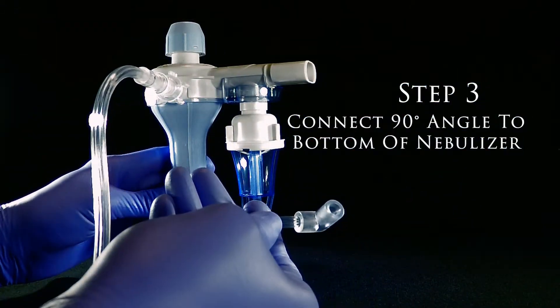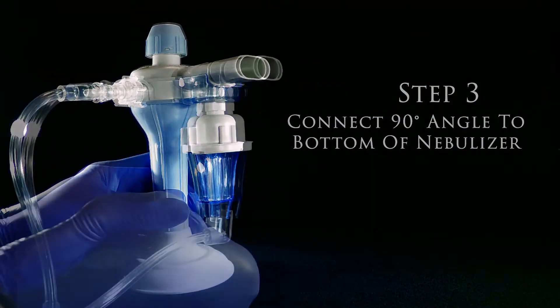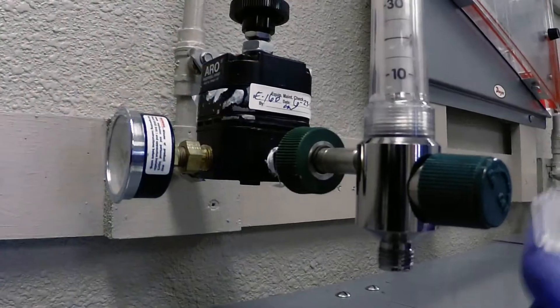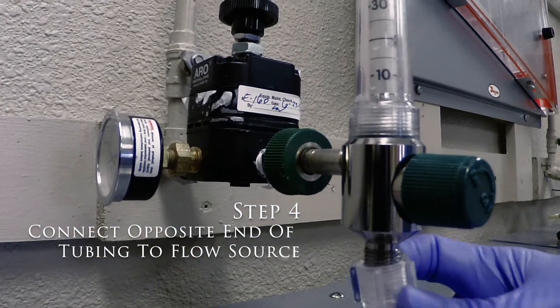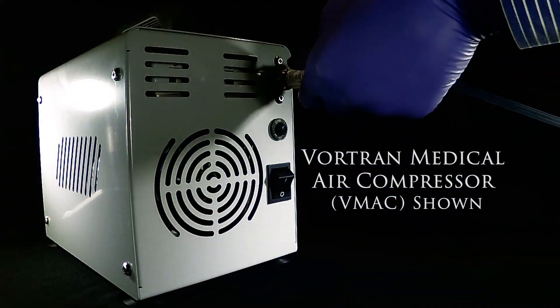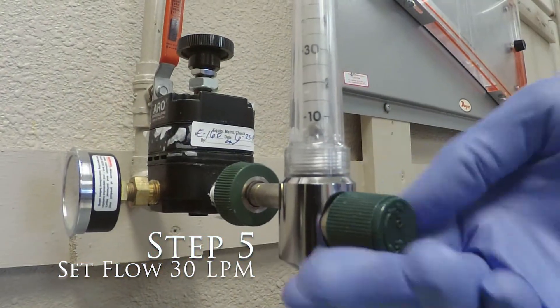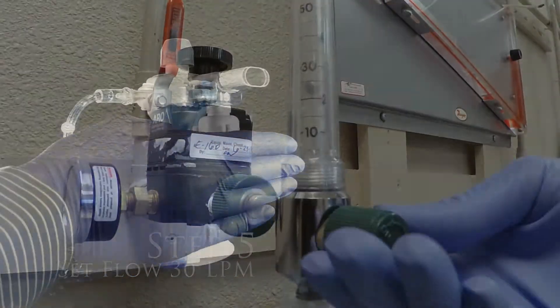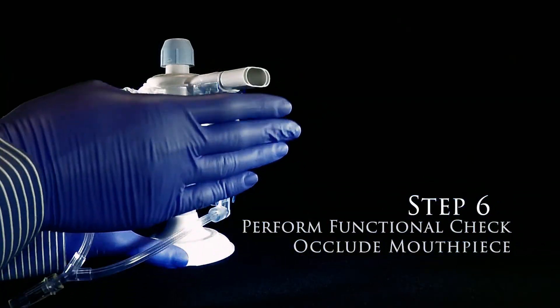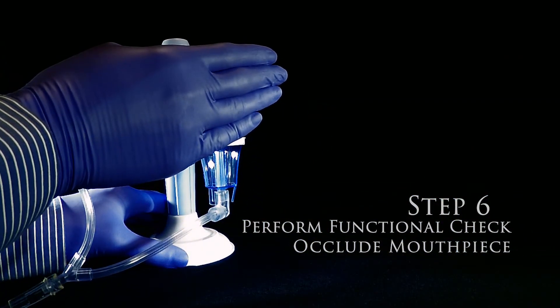Then the 90-degree elbow connects to the bottom of the nebulizer cup. Once these are connected, connect the other end of the tubing to a flow meter or a compressor like our V-Mac. Set your flow to 30 liters per minute, or turn on the compressor, and ensure the device is operating correctly by occluding the mouthpiece.